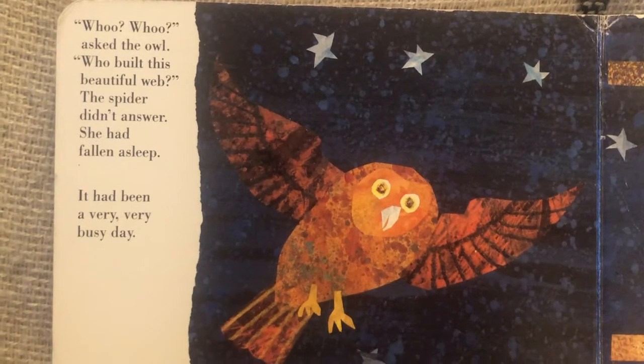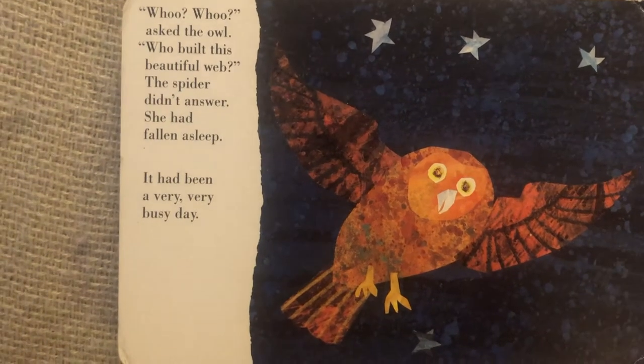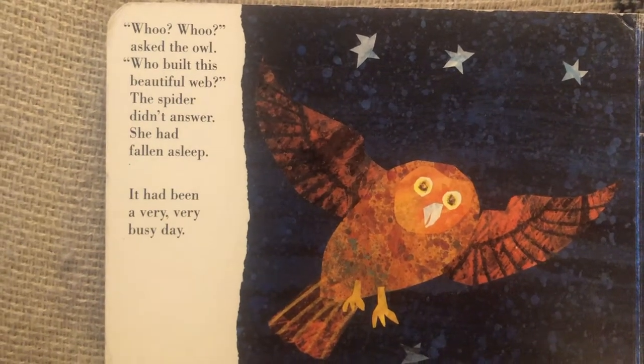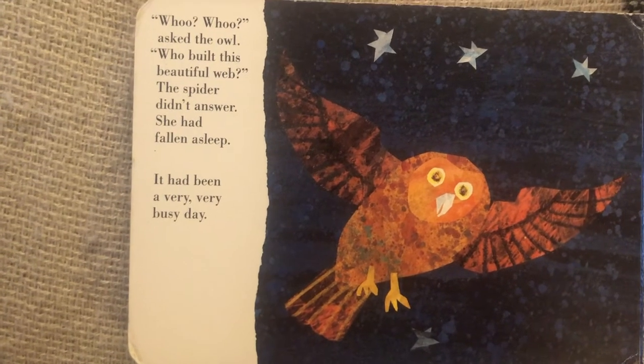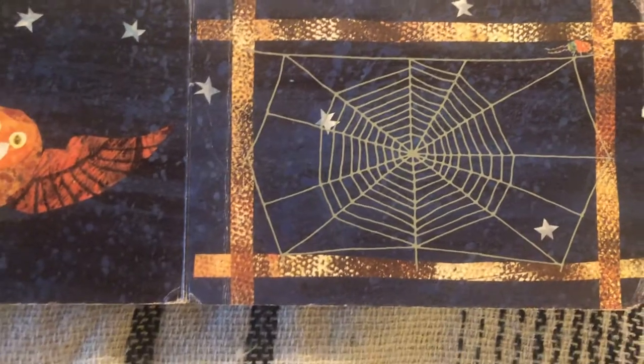Hoo, hoo, asked the owl. Who built this beautiful web? The spider didn't answer. She had fallen asleep. It had been a very, very busy day.